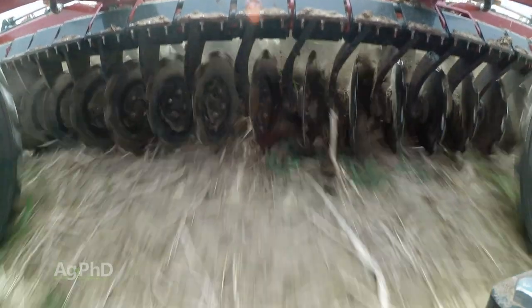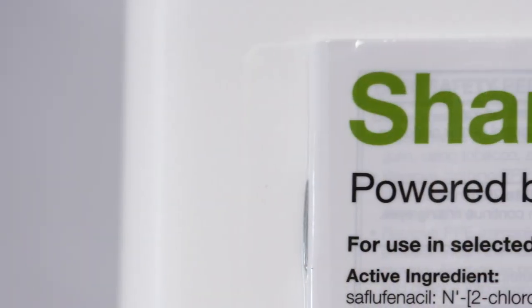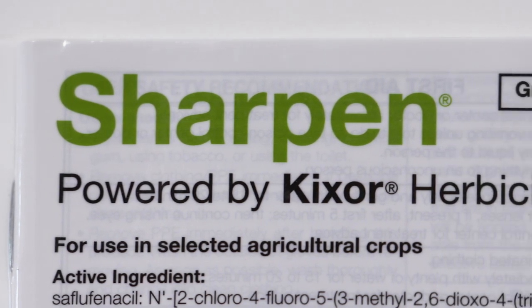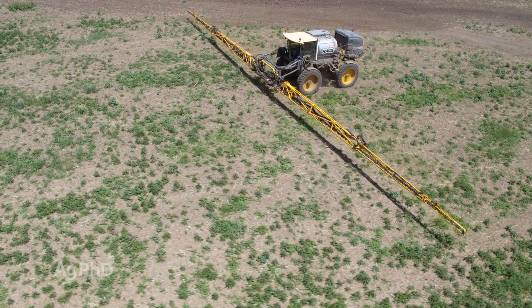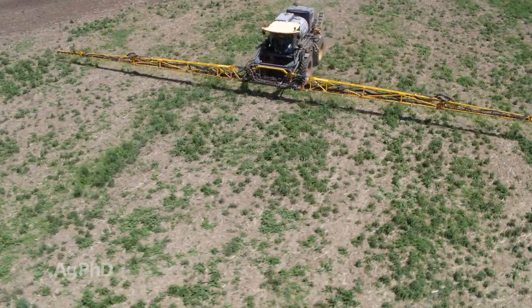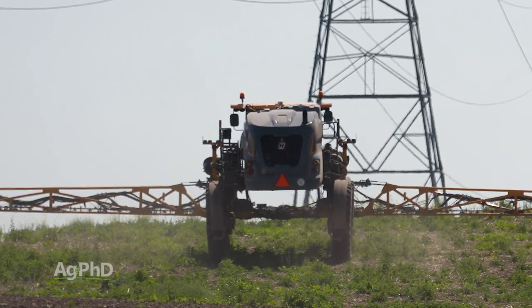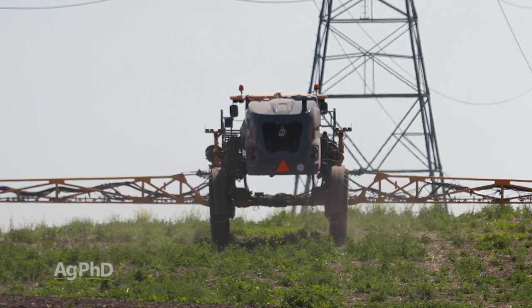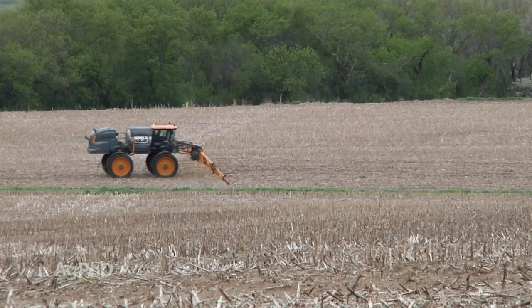There's a little bit of debate out there about honeyvine milkweed: should I use Sharpen in my burndown with the Roundup? Will the Sharpen burn the plant too fast that it won't take the Roundup yet? I would say leave it out, but if all you're doing is a little bit of burndown, the weather isn't right for Roundup, you're not using a high rate of Roundup anyway, then sure, burn it down with something like Sharpen, dicamba, 2,4-D – anything like that would be fine.